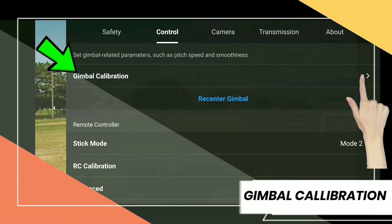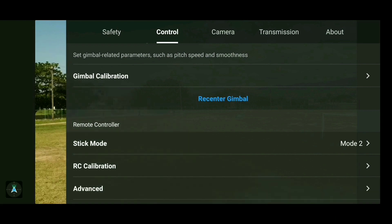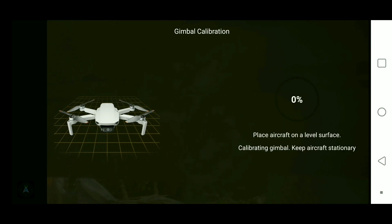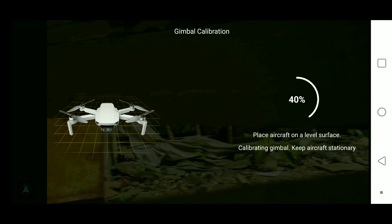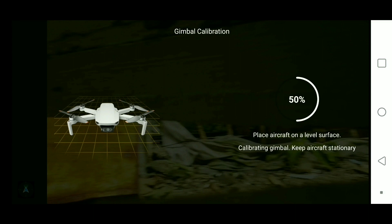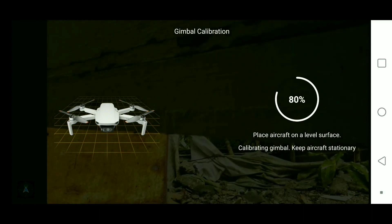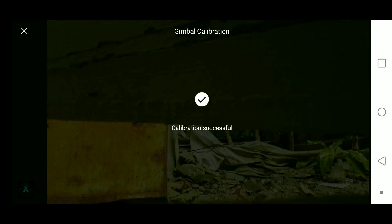Up next is gimbal calibration. You calibrate your gimbal if prompted during the pre-flight check or if your gimbal is acting strangely. You can perform the calibration automatically or manually — I choose auto since it does the work for me. Place the drone on a level surface and ensure you remove the gimbal guard before starting, as the gimbal will be moving up, down, left, and right. Once you see 'Calibration Successful' the process is complete.